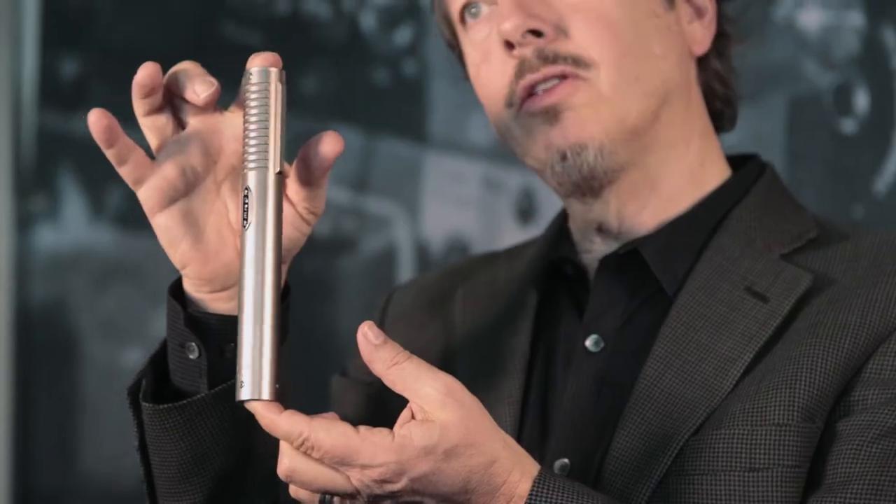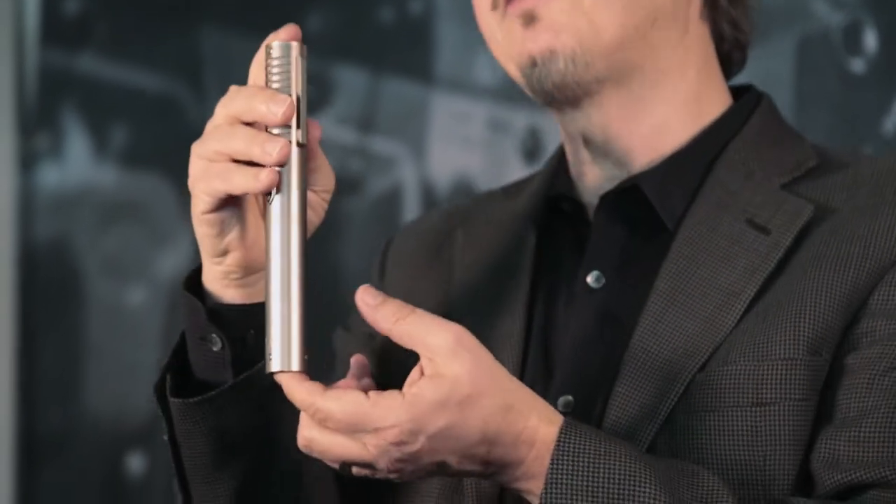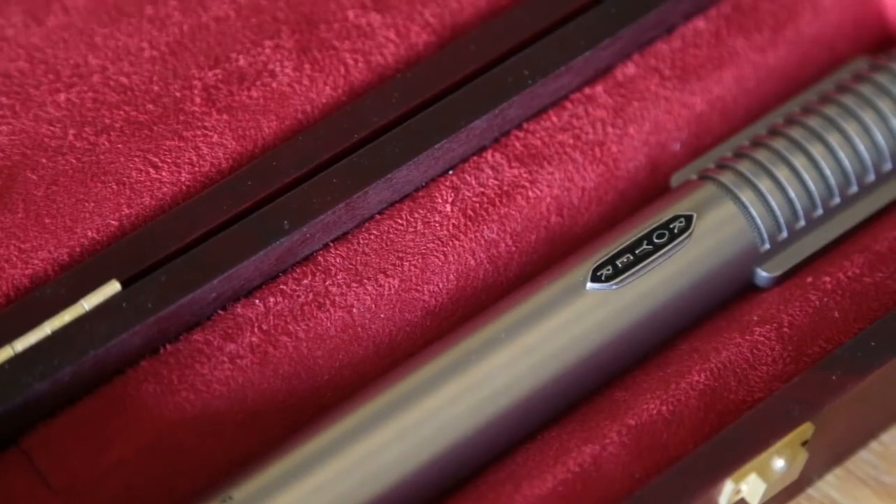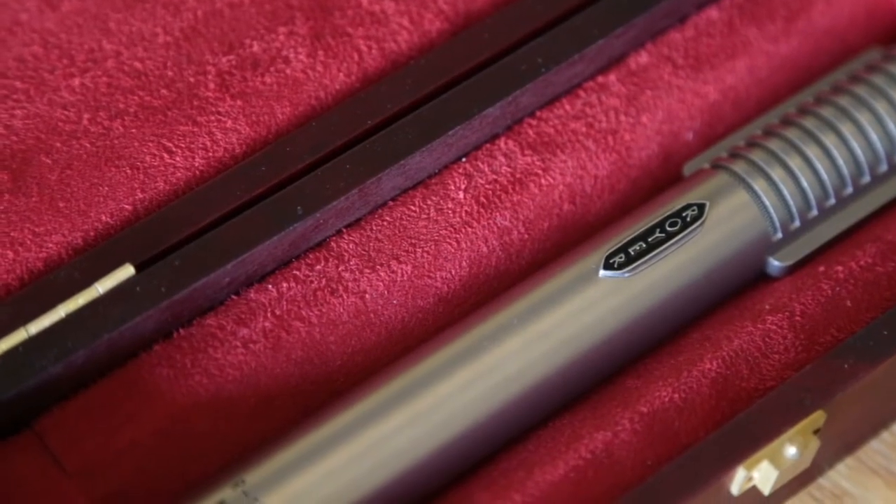The 122 retailed for $18.95. This microphone is going to retail for $19.95 — a little bit more and you get these two features. It's lifetime warrantied to the original owner and the first ribbon is free, like with all Royers — even the switches. No problem with these in terms of their lifetime warranty.